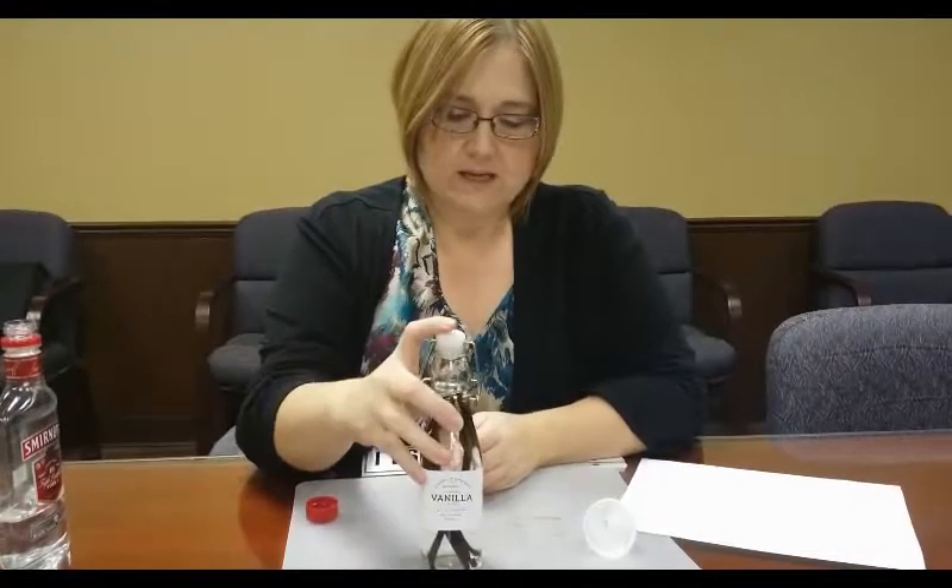You're going to have to let this set in a dark area where it's nice and cool. Let it set for about 12 weeks. About every month, go in and shake it up, turn it upside down a couple of times. In 12 weeks you're going to have some homemade vanilla, but the longer it sets the better it's going to be. It makes perfect Christmas gifts, so you might start back in August to make sure it's ready.